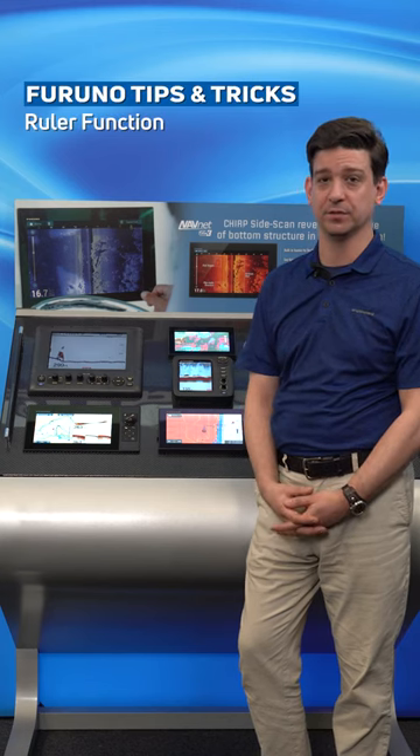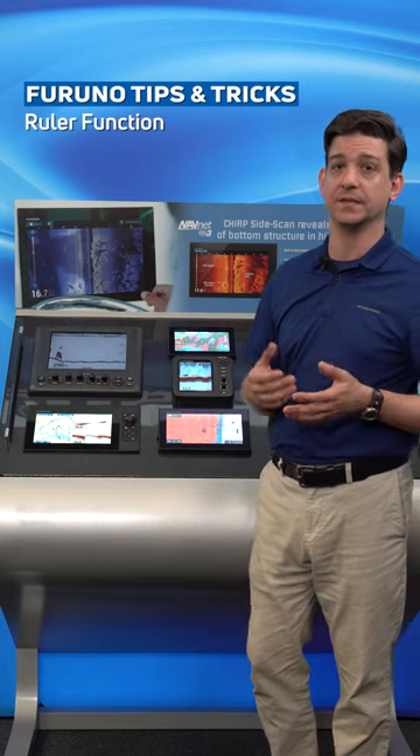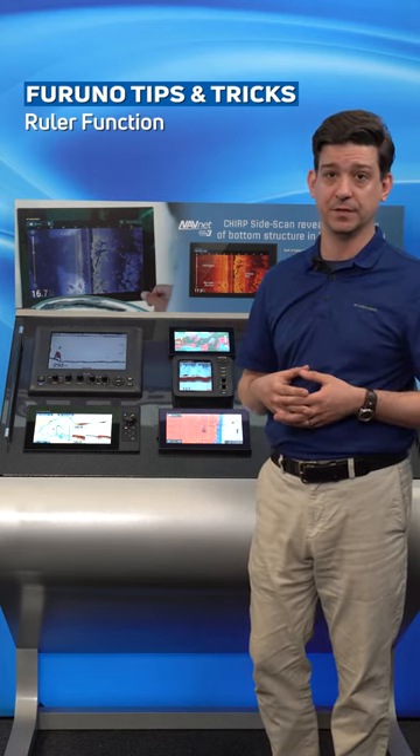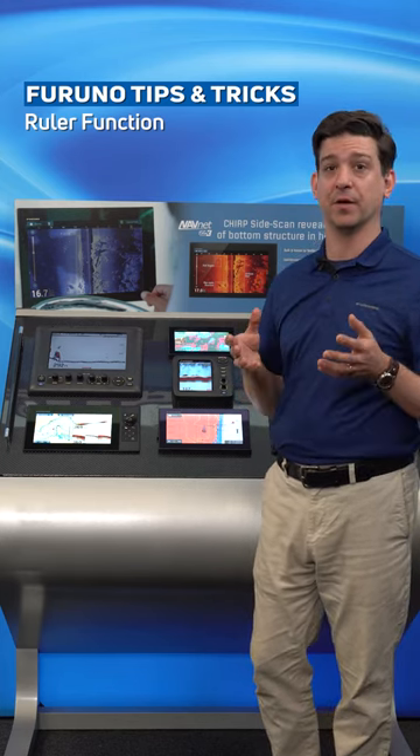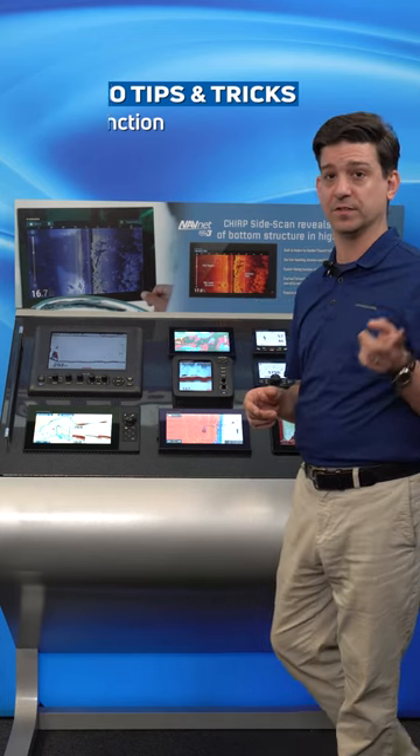Hi, I'm Clayton Patterson with Furuno Technical Support and today we're talking about the GP1871 and 1971F combination units. Specifically, we're going to talk about the ruler or point-to-point measuring function. It's rather quite simple and I'll show you how it's done.